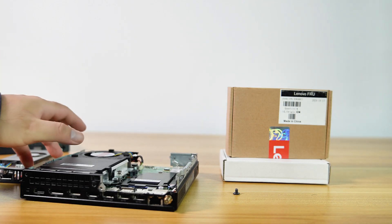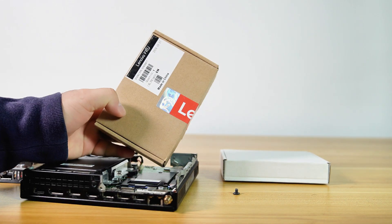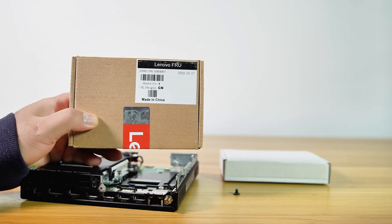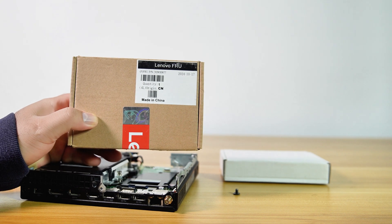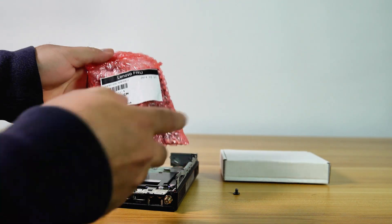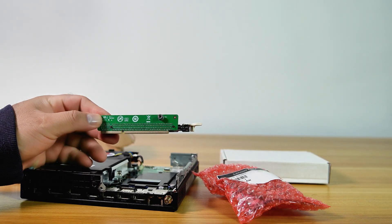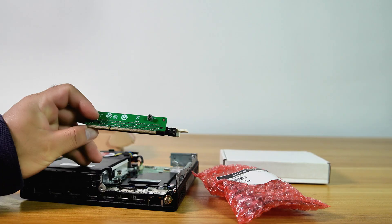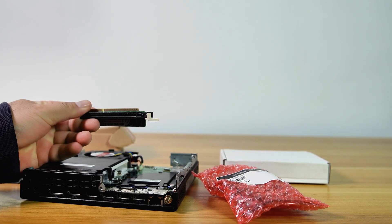My Lenovo M90Q also didn't come with a PCIe X16 riser adapter, so I ordered one from AliExpress. This riser adapter is only compatible with the Lenovo Tiny 6. If you're buying one for a different series, such as the Lenovo Tiny 5 or a newer model, make sure to get the correct adapter for your specific PC.